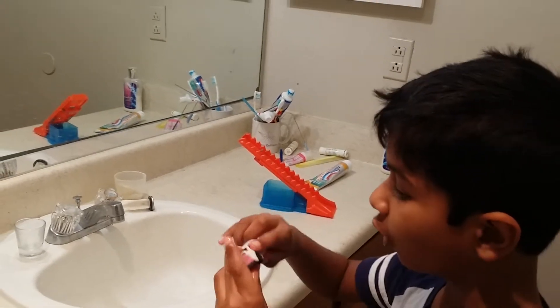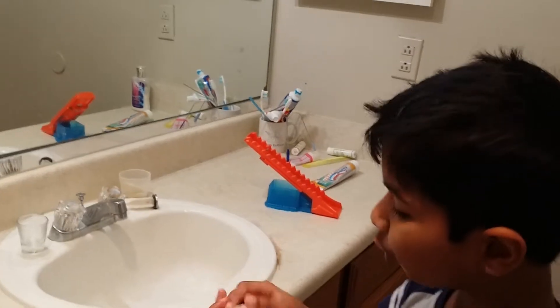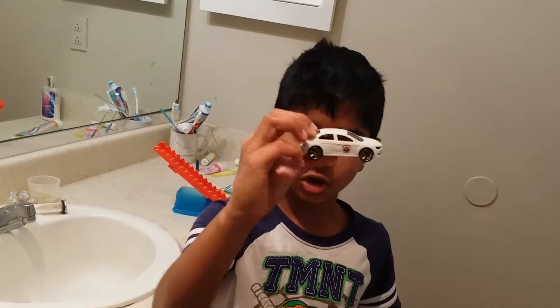Whoa! See? It turns back into white. I told you, it's a color change card.